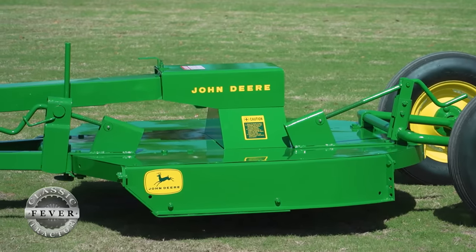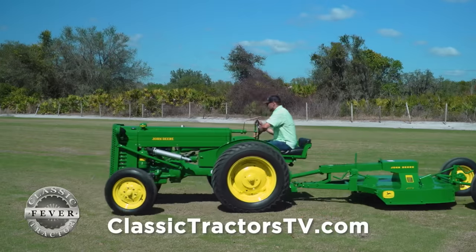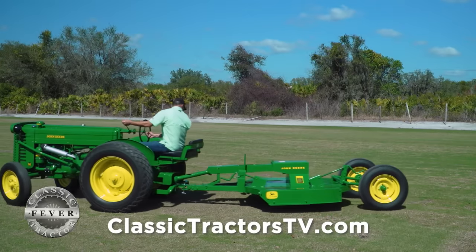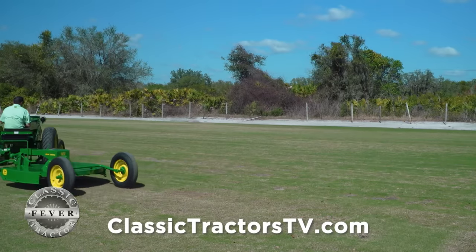From the stories I was told, this tractor would have been used in orchards and in groves and would have pulled either a wagon or a mower like this. There are other companies building bush hogs like that, but this is one of the earlier John Deere ones. Of course the John Deere M was a pretty popular tractor back in the day.